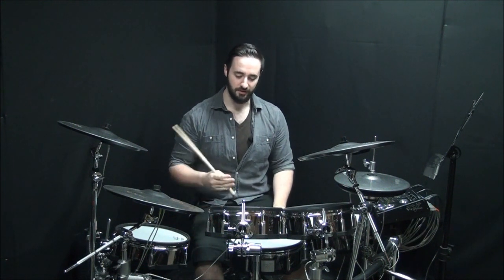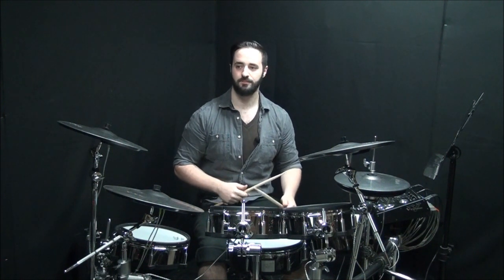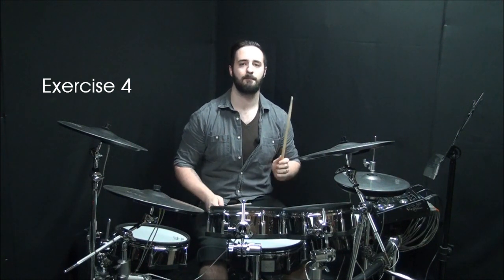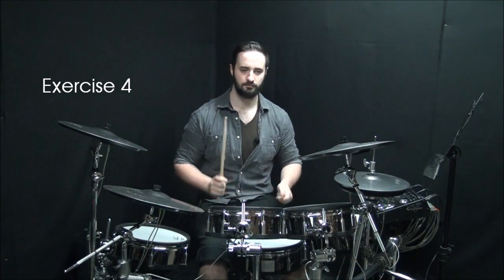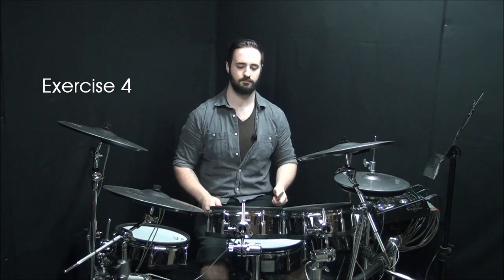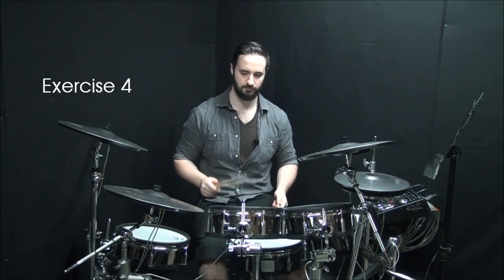Now let's try mixing it up a bit — I'm going to throw a Herta on the snare and I'm going to throw it on the kick. If you're curious on how to do it with the kick, look at my previous Herta video, Hertas on the bass drum. And of course, you can throw that one around the kit a little bit.